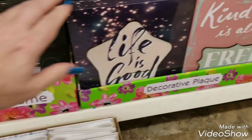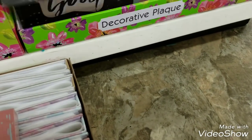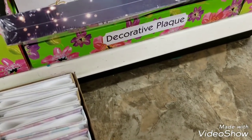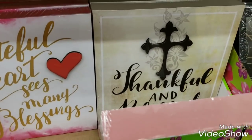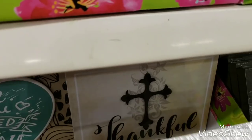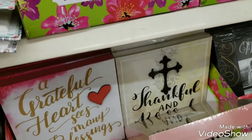Then they have these right here that you can always decorate up - you can always put paper flowers and stuff on them. This one's good, this one's pretty, and then there's this one. 'All you need is love.' Those are actually really cute.